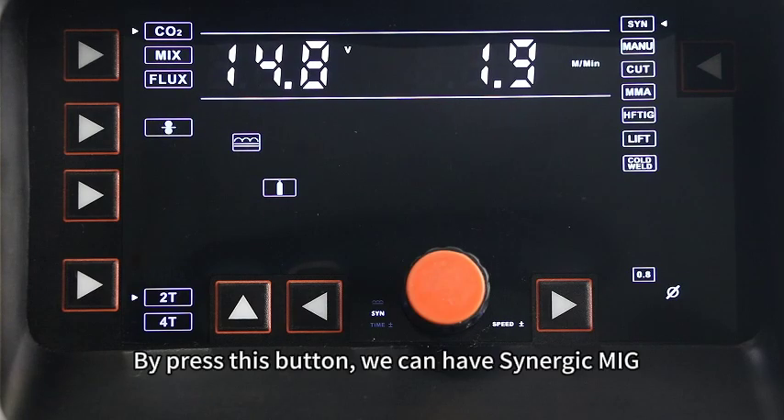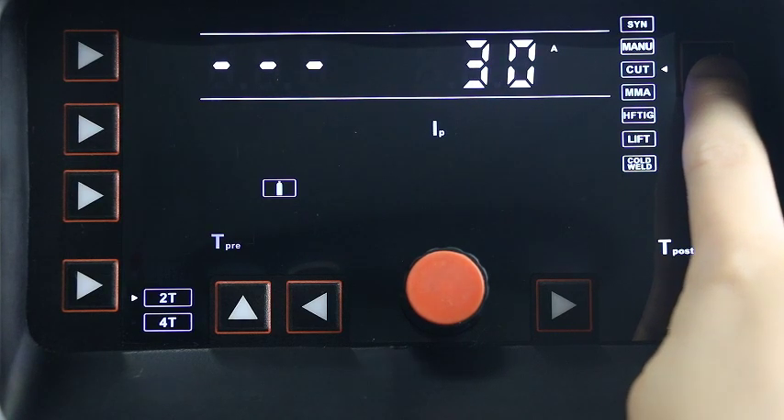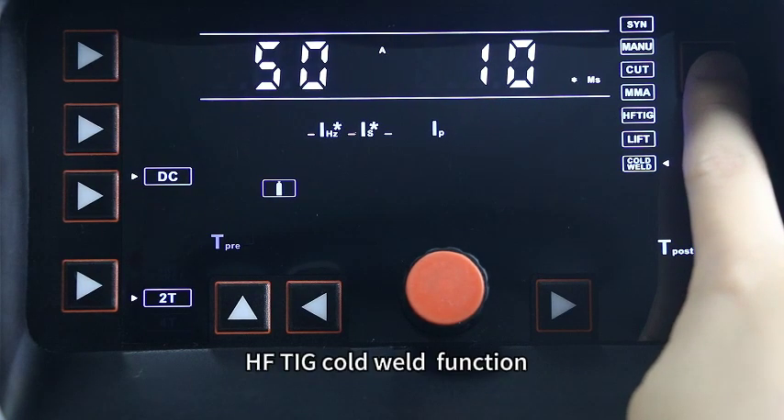By pressing this button, we can select Synergy MIG, Manual MIG, HF Plasma Cut, MMA, HFT, Liftarc, and HFT Cold Weld function.